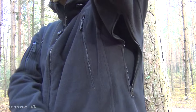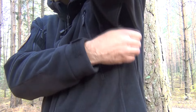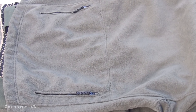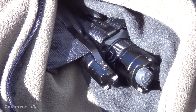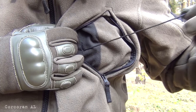Under the arms there are ventilation openings, which help maintain thermo-regulation of the jacket. The ventilation system can also be used as side pockets for carrying small items. The jacket has five interior pockets, two of which are the main ones with room for hands or a flashlight. Additionally, the jacket has a slot for a headset or cable routing.